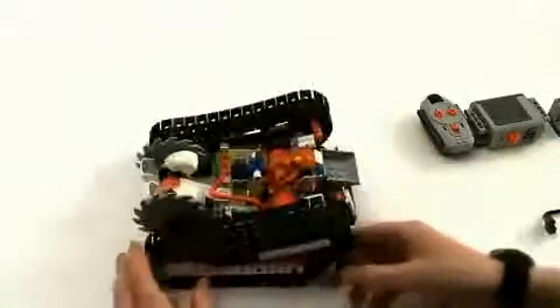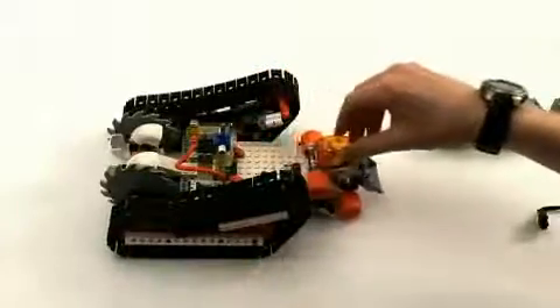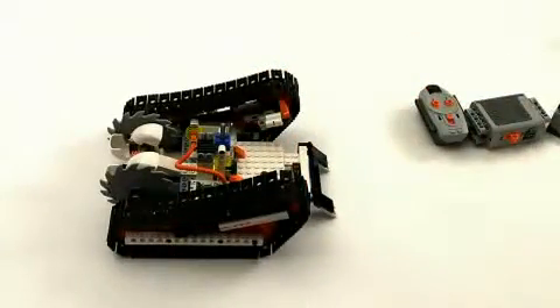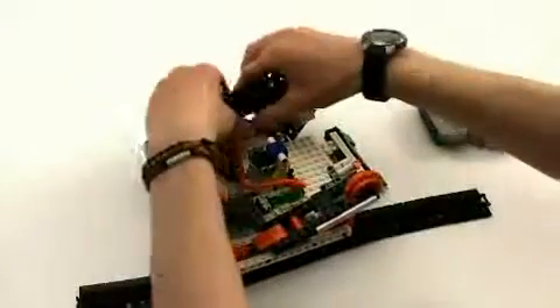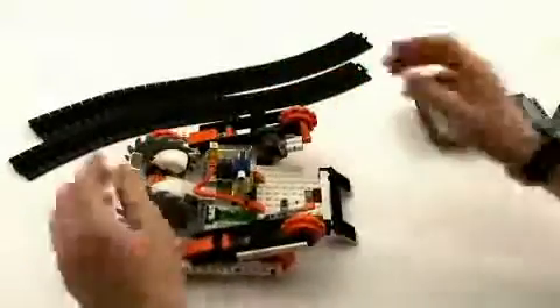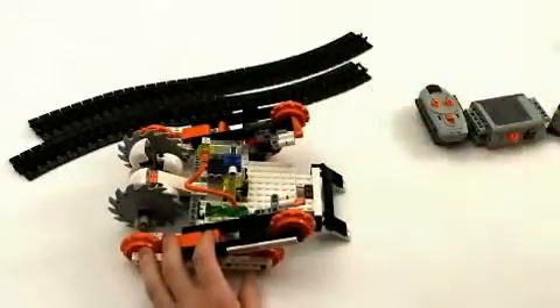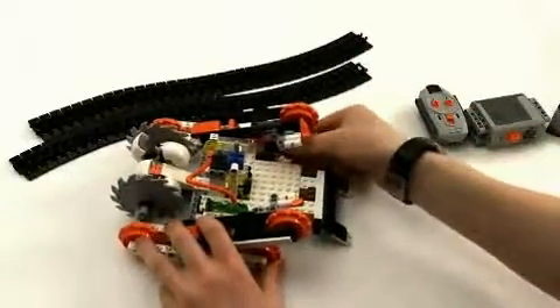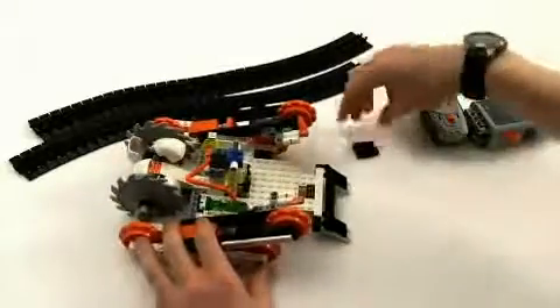So, let's pimp it up. We take the bottom half, we drive out the vehicle, and we take off the tracks, unclip them, and move them to one side. Then, we take off these small parts, put those away, and we take off the small black plates, which we're going to need later, so save them.